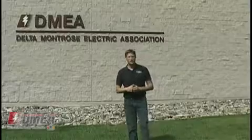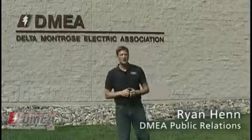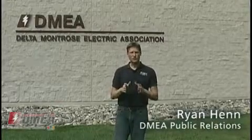Hi and welcome to DMEA's energy efficiency self-audit video. I'm your host Ryan Head. Over the next hour, several DMEA Energy Services staffers will join us to discuss low-cost and, in many cases, no-cost ways that you can make your home as energy efficient as possible.